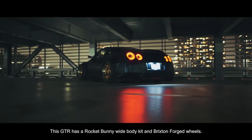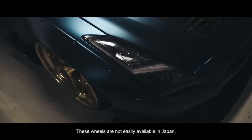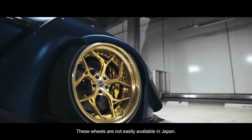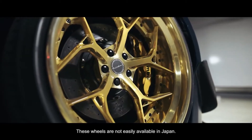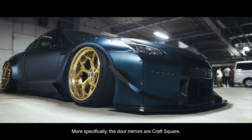The GT-R has a rocket bunny wide body kit. I use a rocket bunny wide body kit with an aluminum foil and a craft-sq.